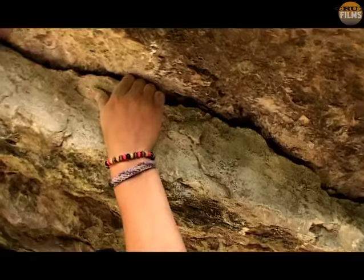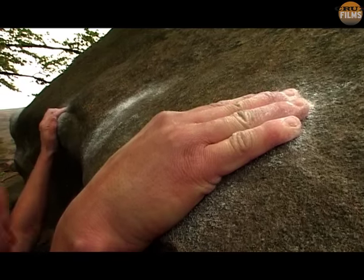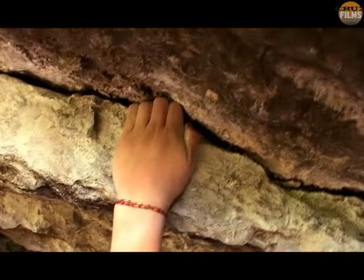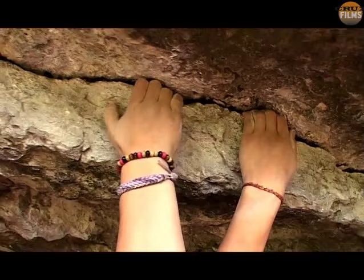Almost every climber finds that they prefer certain types of holds to others. But if you continue to shy away from the ones you dislike, then the gap in your performance will only widen. You might think it's a lack of strength causing the problem, but it's only once you know the best possible way to use each handhold that you can start blaming your training.